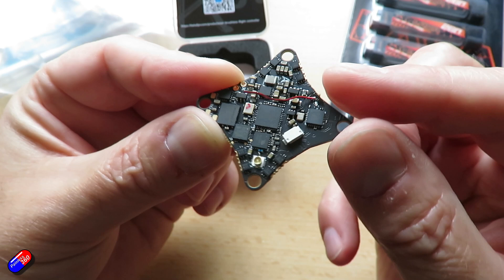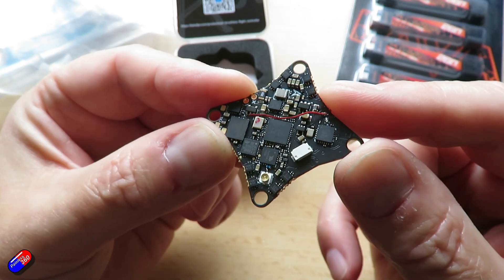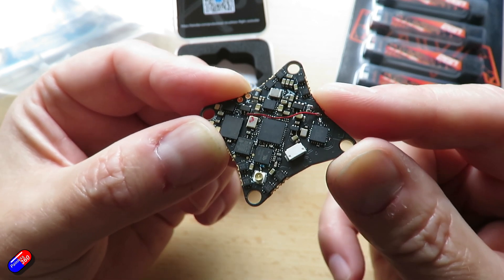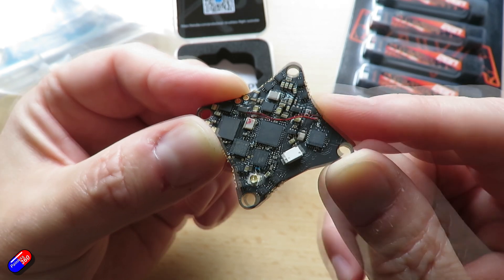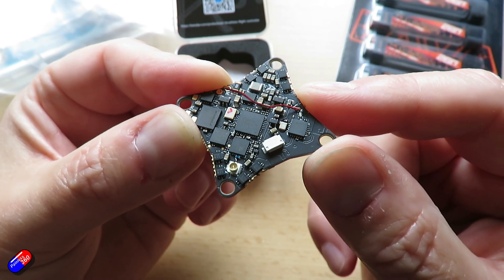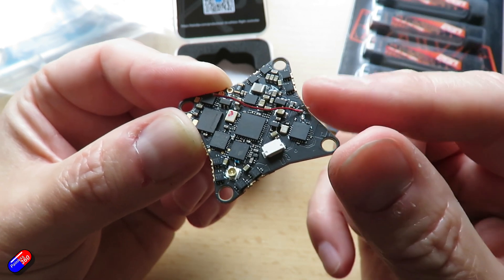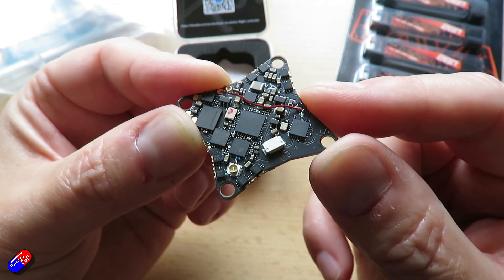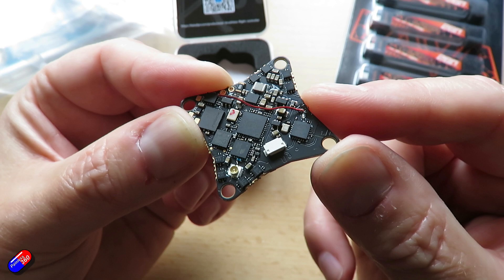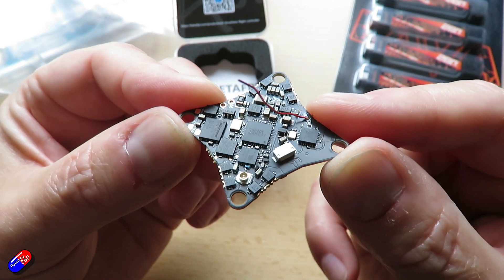The ESCs are capable of supporting DSHOT 300 and 600. In terms of the VTX, the output power options are 25, 100, 200, and 400 milliwatts, plus PIT mode, across 48 channels, and it's Smart Audio 2 controlled. You can also update the ExpressLRS receiver using passthrough — plug your flight controller into your computer, choose the target BetaFPV 2.4 GHz all-in-1 receiver, and flash using the BetaFlight passthrough option in the ExpressLRS Configurator.